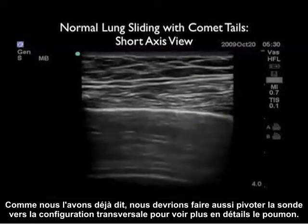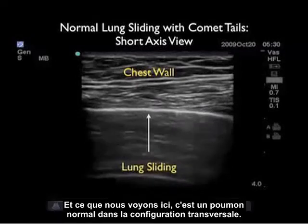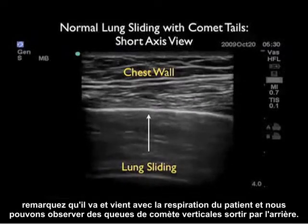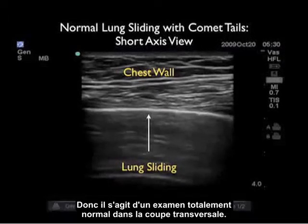We should also swivel the probe into the short axis configuration to further examine the lung. Here we have a normal lung in the short axis configuration. We're looking in between the ribs, so all we see is the dome of the lung. Notice that it slides back and forth as the patient breathes, and we see the vertical comet tails coming off the back — a completely normal examination in the short axis plane.